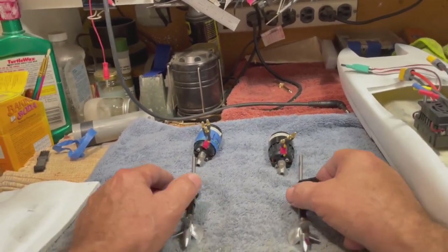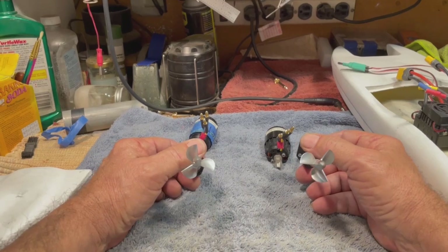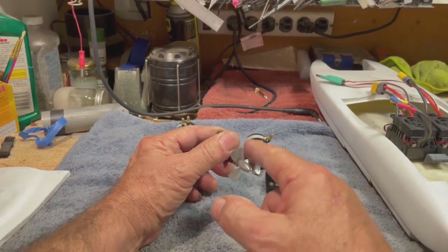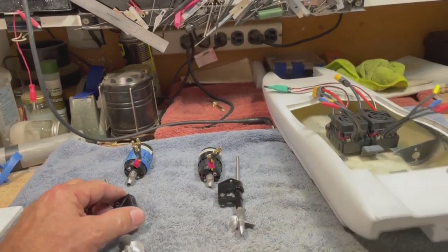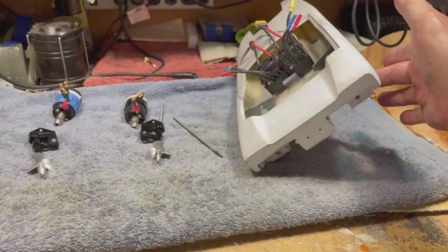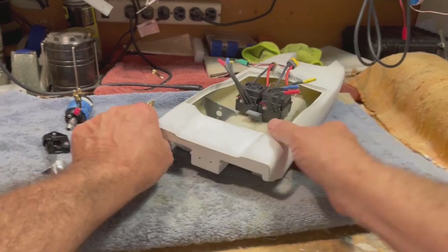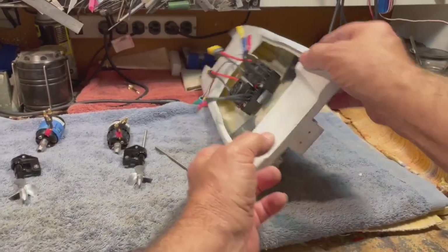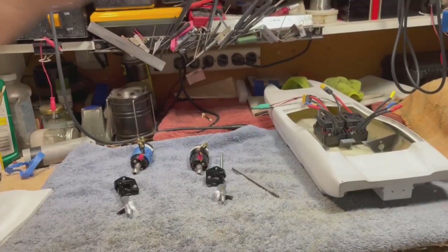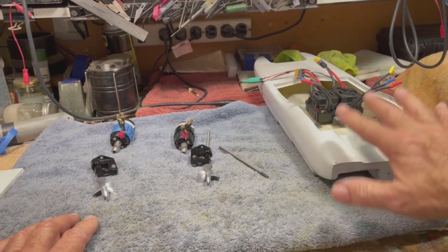There's a lot of talk about counter-rotating props on catamarans and which way to have them rotate. I like the blades rotating towards the outside. That way, if your boat is up on an angle like this for whatever reason, the prop in the water will want to pull it this way — I don't want the prop in the water exacerbating the problem. So I run my counter-rotating props going outwards. I've seen them both ways; I've had success with it this way, so I'm going with it.